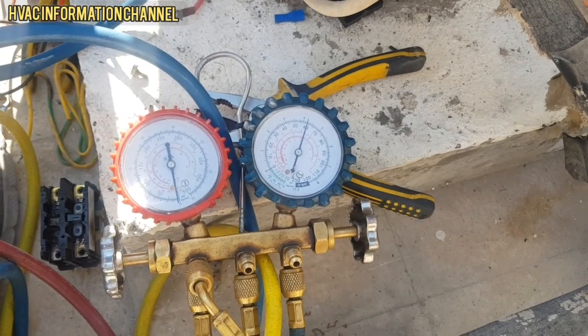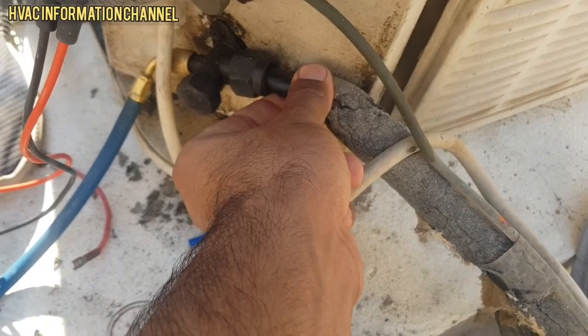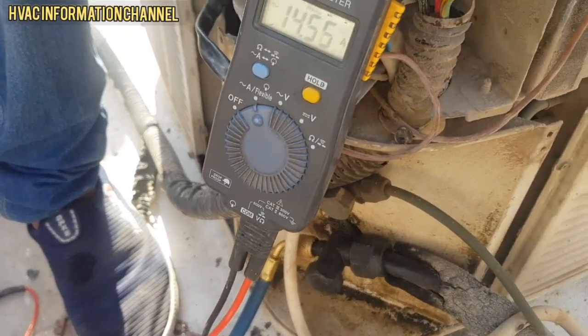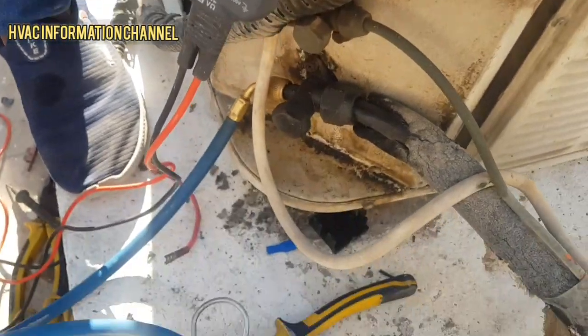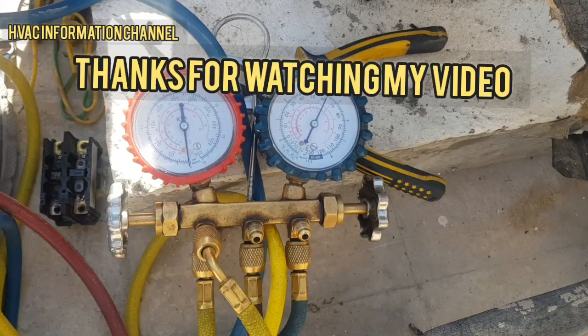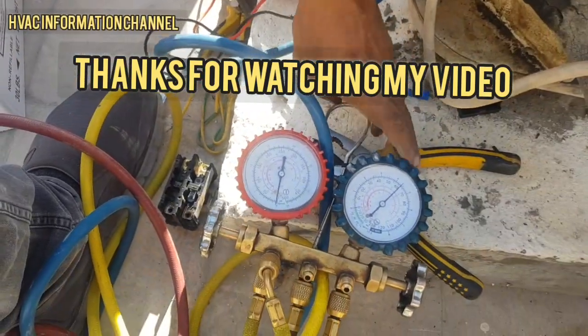Alhamdulillah, our system is running. The return line is chill. This was our video — today we replaced a 6-ton compressor. I hope you feel good about this. Thank you for watching my video and please subscribe to our channel.